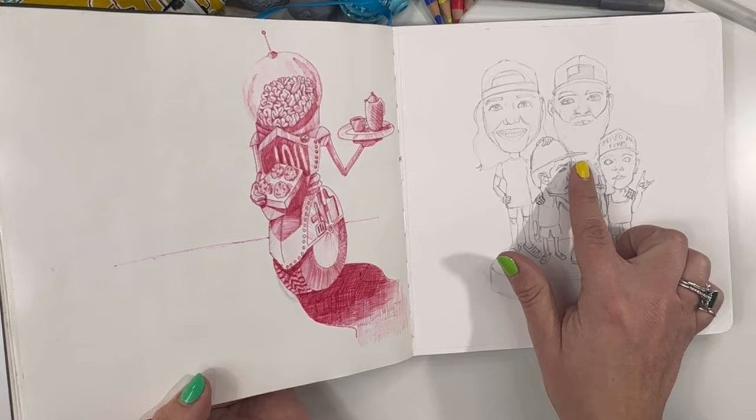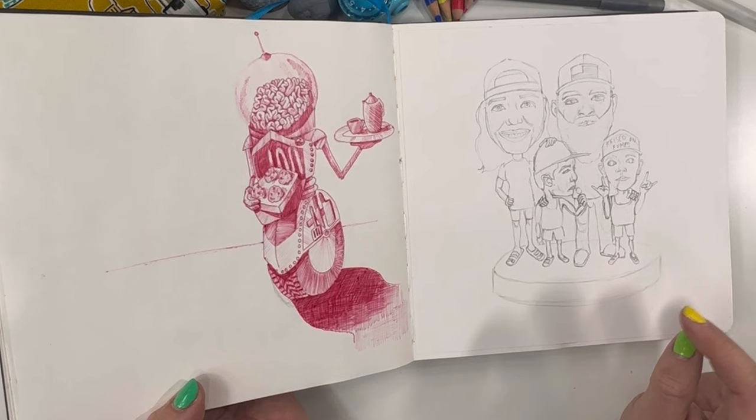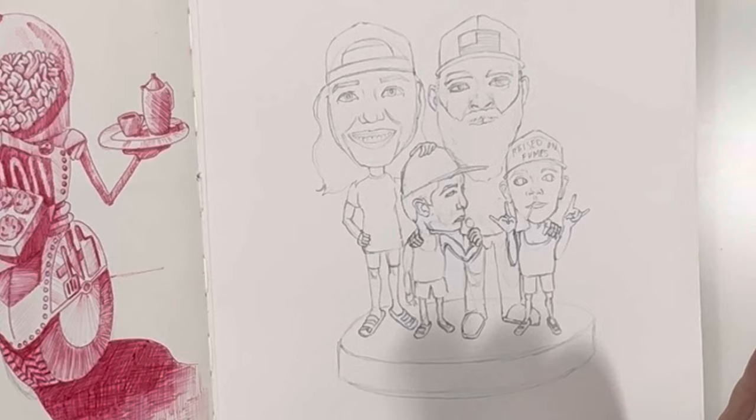And then here is our family as bobbleheads — myself, Shane, Wesley, Wade. I love the three of us. Wade looks a little weird — proportions, neck placement, head placement, et cetera. But he is always looking up to his brother to figure out how he should be responding. I think the day I'd done that reference photo, they both were just enjoying suckers.